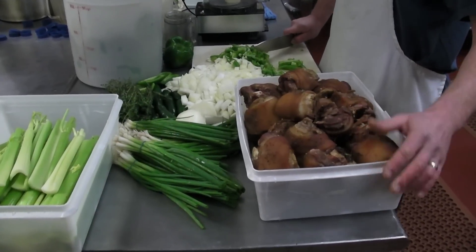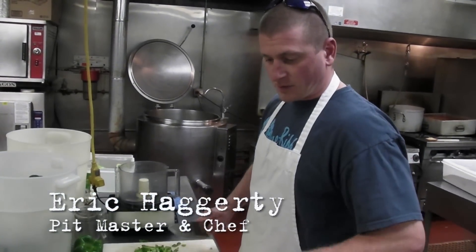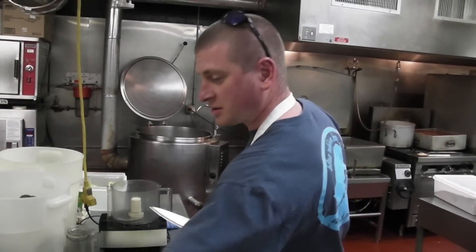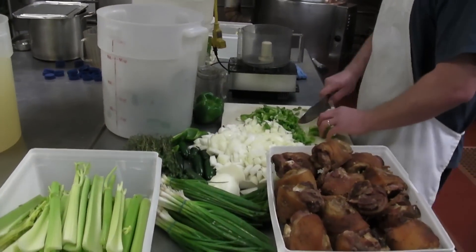We smoked all these ham hocks yesterday to give them a nice and smoky flavor. We'll cook them in with all the peas, all the garlic, green onions, celery, and lots of fresh thyme. Traditionally, it's all cooked in with the rice, but we're going to put it all folded into the rice later.